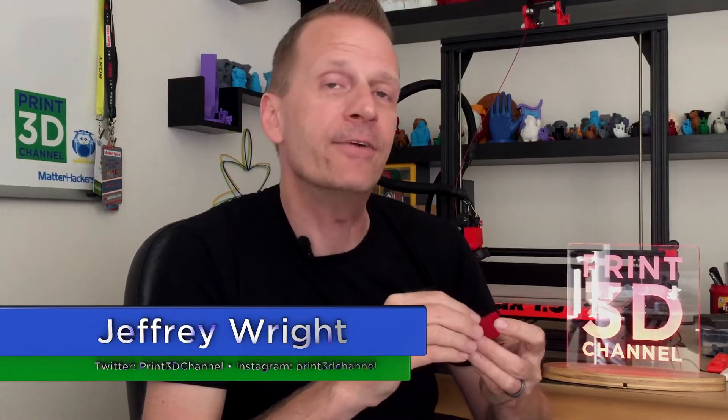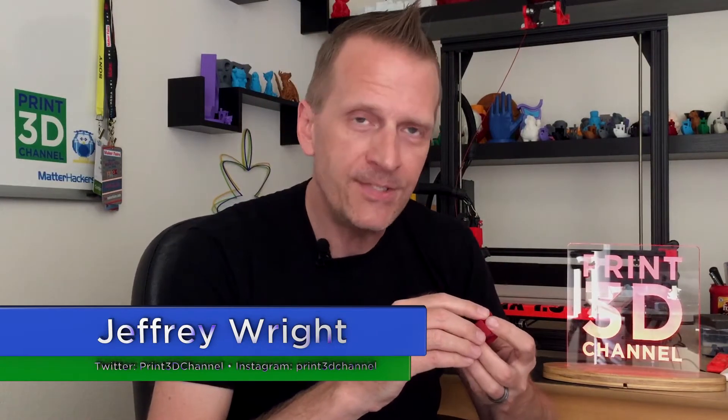Hey everybody, welcome back, and thank you for joining me here for day 142 of the 3DP-365 project. As always, down in the description there's a fact section. There's also a Matterhackers affiliate link — if you're in the market for some new filament, just use that Matterhackers affiliate link and you'll really help out the channel.